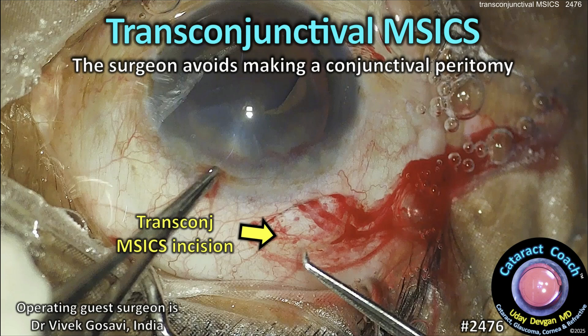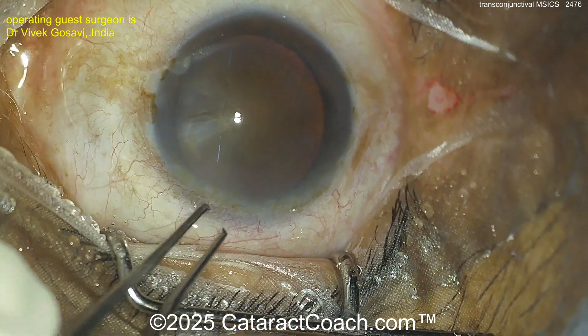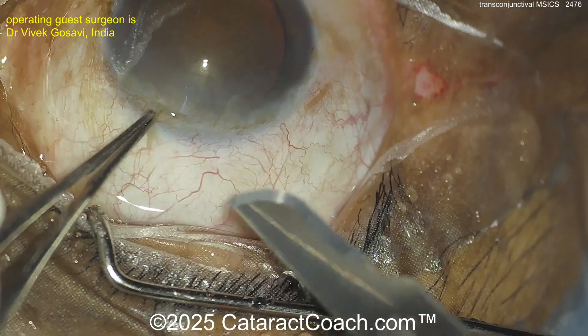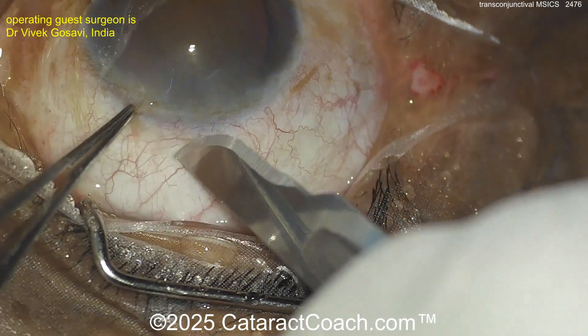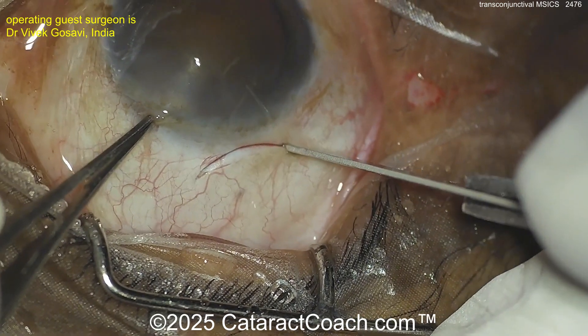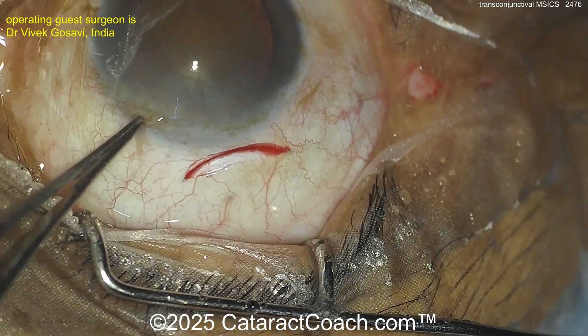Cataractcoach.com — transconjunctival MSICS. The surgeon avoids making a conjunctival peritomy by just going right through the conjunctiva. Here's the patient for MSICS surgery sitting superiorly, and now look — with the blade just going to make the incision through conjunctiva and through sclera. Look at that — a frown incision being made here.